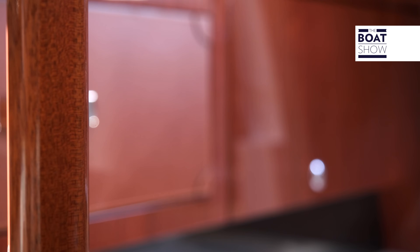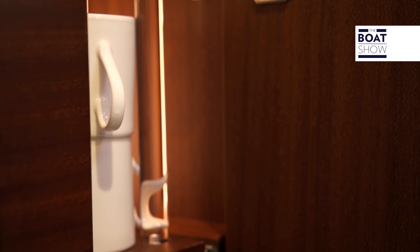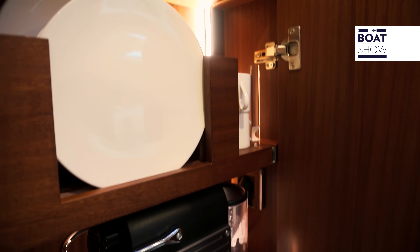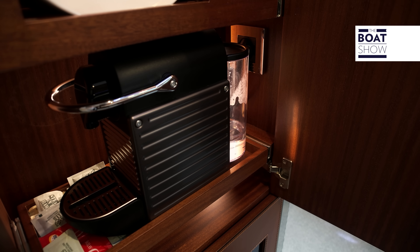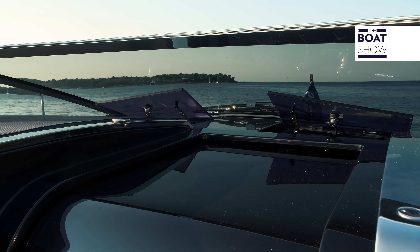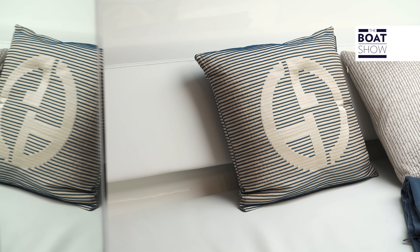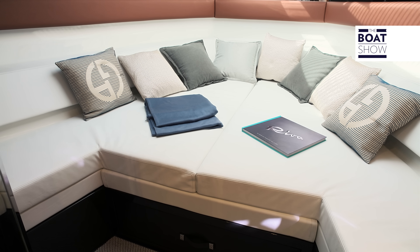The hanging cabinets have doors lined with leather. Dishes and cups can be stored in dedicated compartments, and there's also the coffee maker — essential for us Italians. Two openings underneath the windshield allow natural ventilation. The couch at the fore end follows the hull's shape, and by adding an insert, it becomes a big bed.